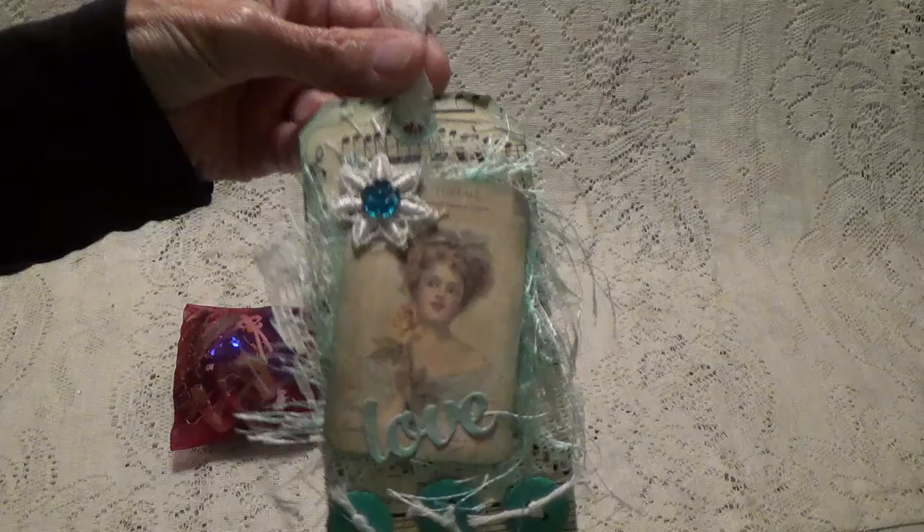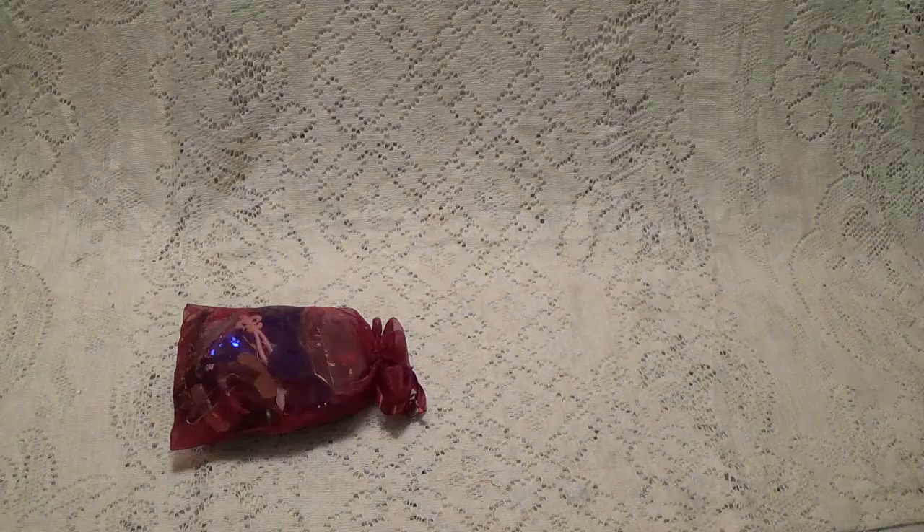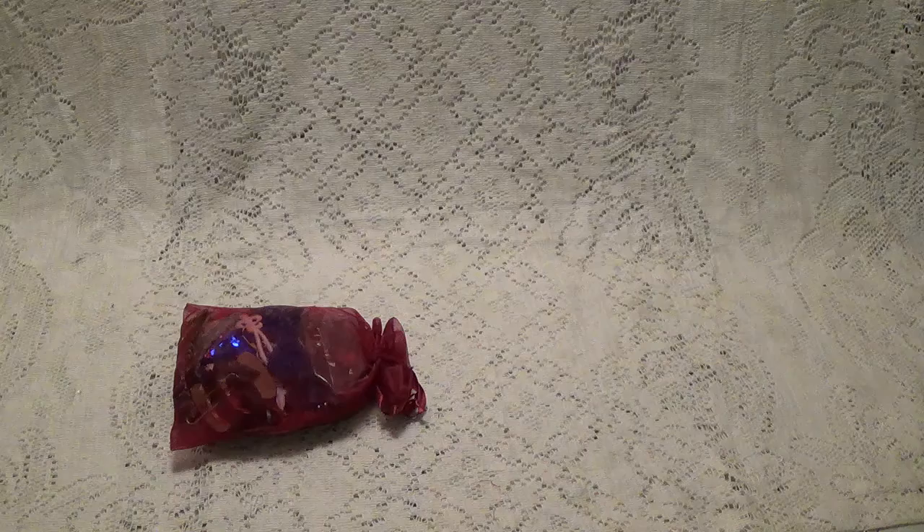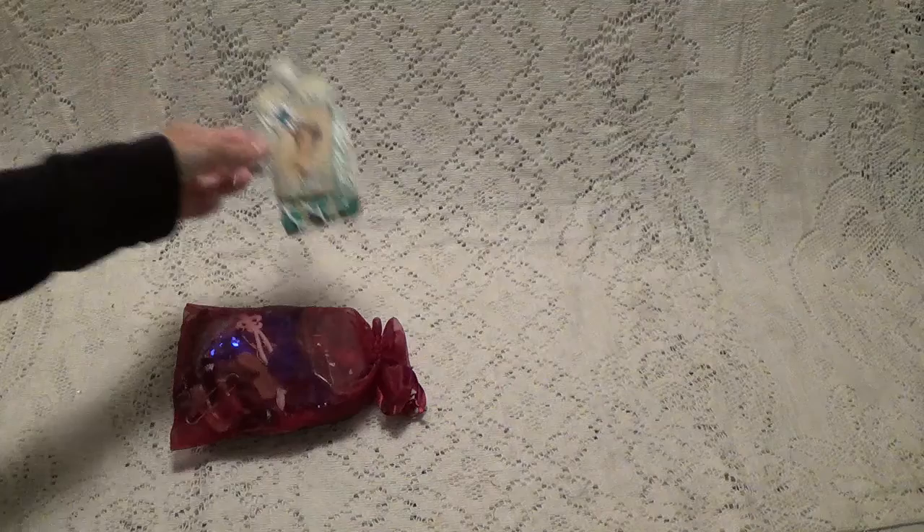Oh, look at this tag — a beautiful tag she's made. Let's see what it says. 'Debbie, this is my entry into your challenge. Hopefully you'll be able to use some of the items. Julie, Paper Play with Julie Kaye.' Oh, very pretty tag, Julie. I'm sure I will.